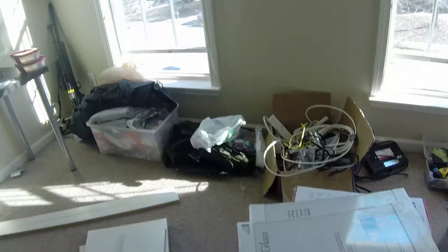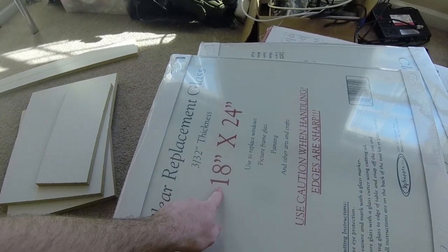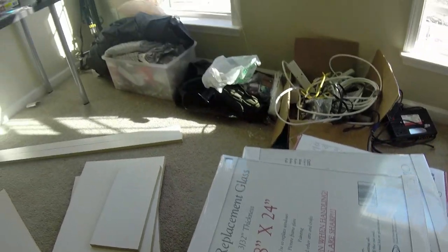Another thing you'll need is glass, which will again depend on the size of your enclosure. You can go with glass or plexiglass — your choice. They both have their pros and cons.